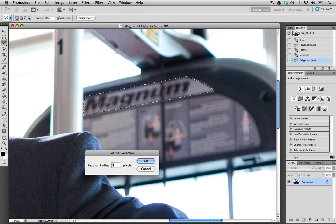We have 8 pixels selected right now and I think that's probably appropriate, since the brand is in the background and it is slightly out of focus — so we're seeing a lot of feathering already — and I think 8 pixels will work perfectly.